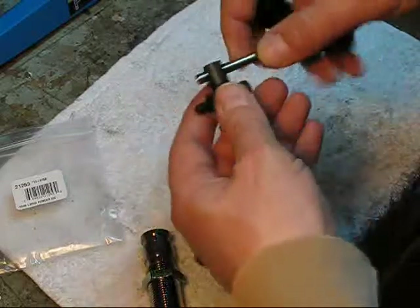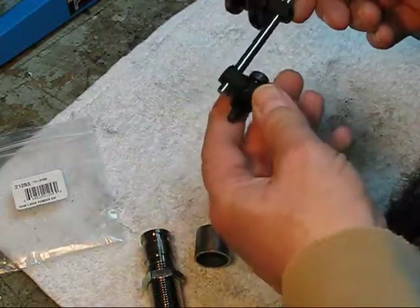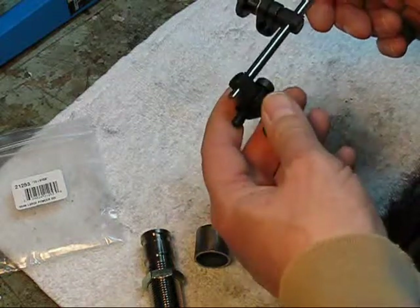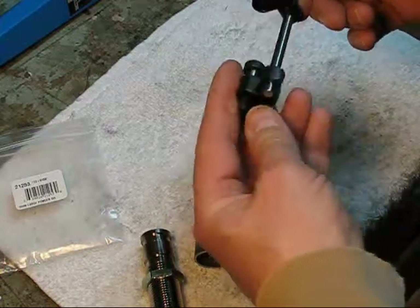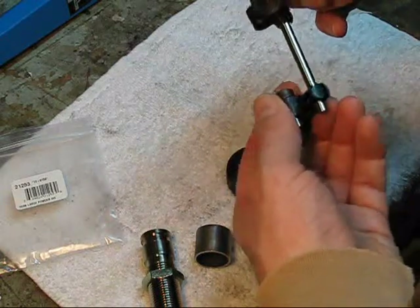One other thing — this is just a piece of quarter-inch drill rod. The length should be long enough to cover anything I need to run through here, at least for the time being.